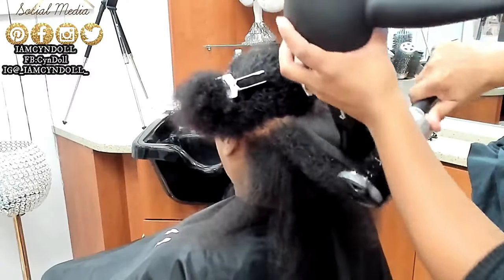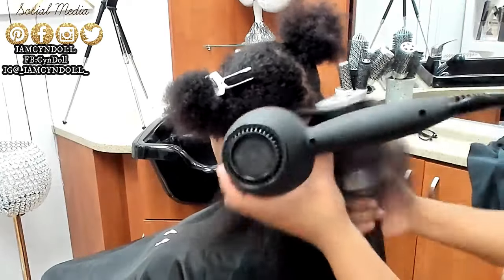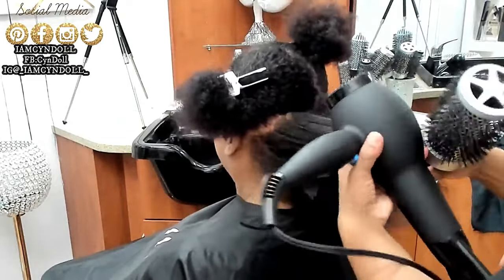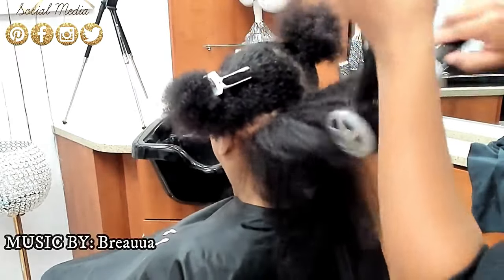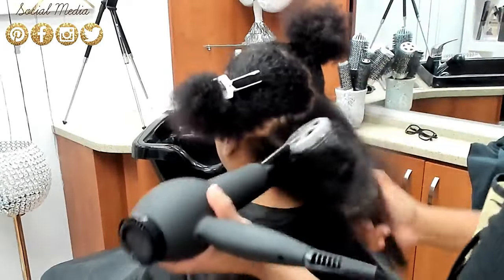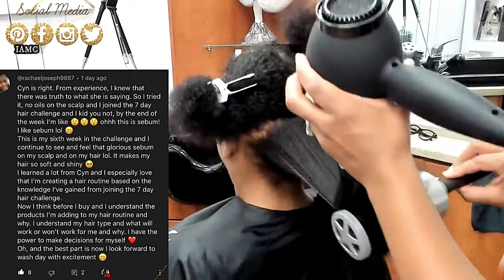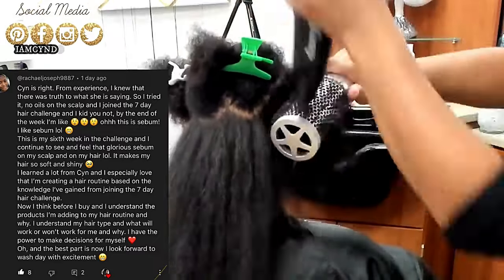Whenever you are blow drying the hair, do not layer products on top of the hair shaft. The products I'm recommending are on screen in the lower left corner. The product in the pink bottle was from my product line — I do not sell hair products anymore. The product I now use for my own hair, my daughter's hair, and my mom's hair is in the description box and in the lower left corner.